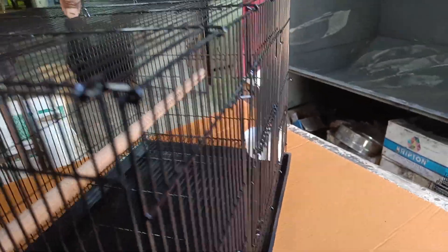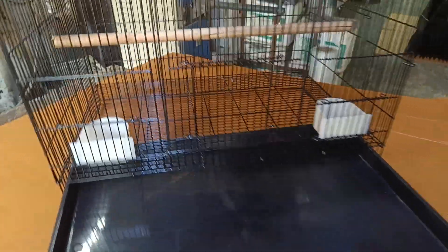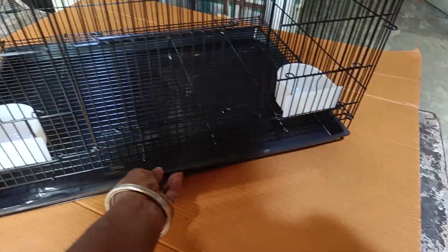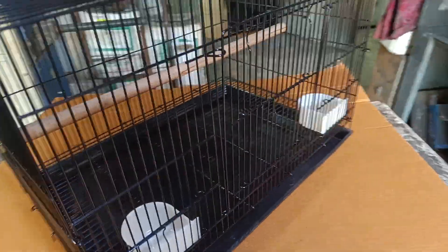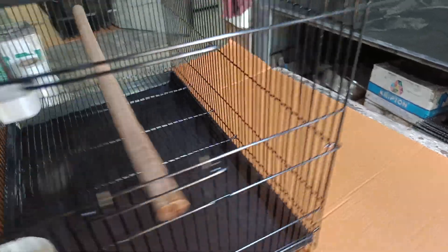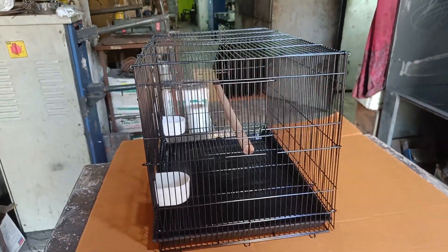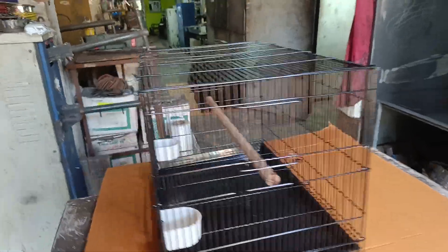Now we have two feet. Now the latch is ready. We have a lot of quality. We have to contact about 431 kg. Now the latch is not bad.